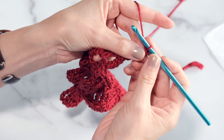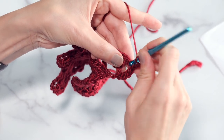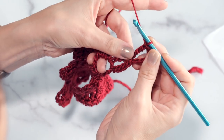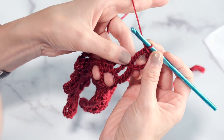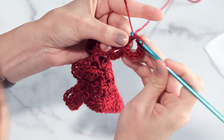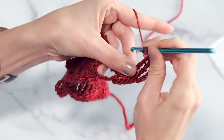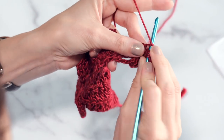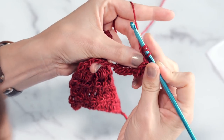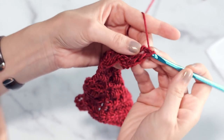Then we're going to work a double triple crochet — very exciting — in the same stitch. So that's yarn over three times: one, two, three. Work it into that same stitch. To do a double triple crochet: three yarn overs, insert, yarn over and pull through, yarn over pull through two, yarn over pull through two, yarn over pull through two, and yarn over pull through two. So that's a double triple crochet. And I've worked two into this first triple crochet from the row before.